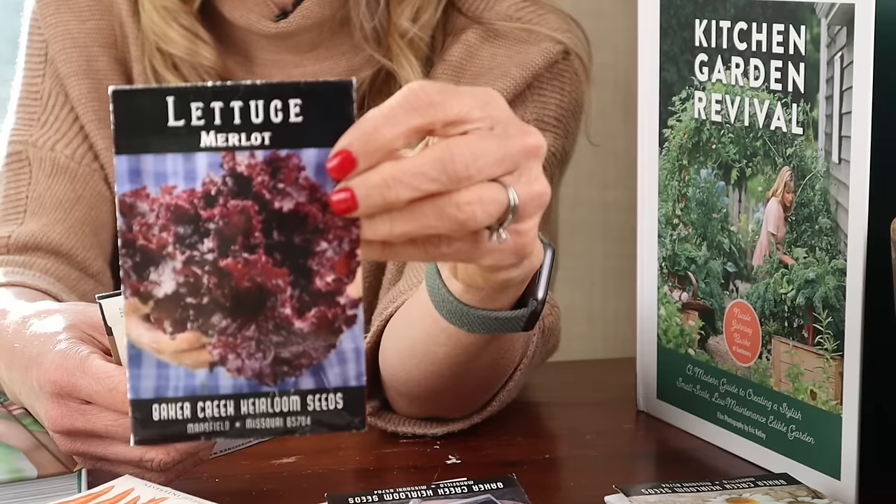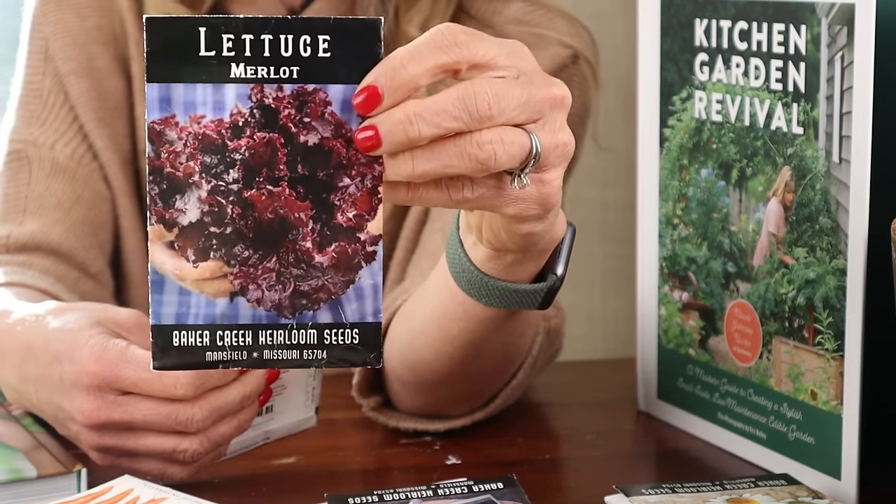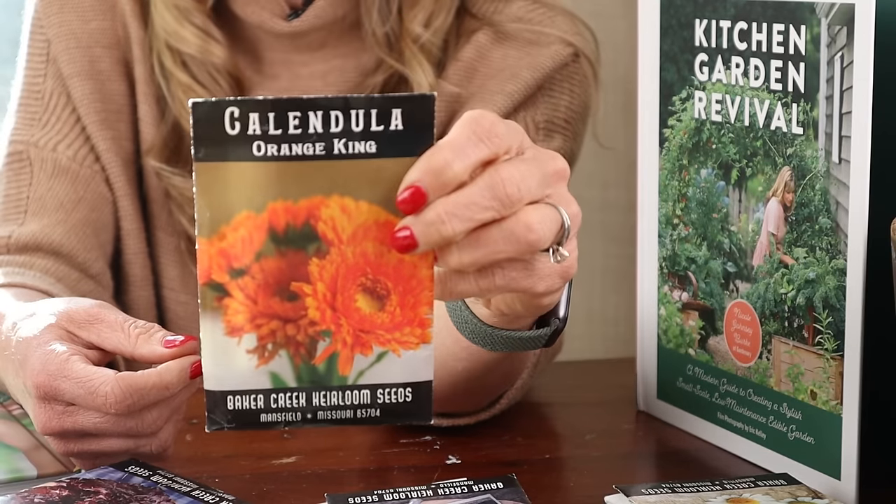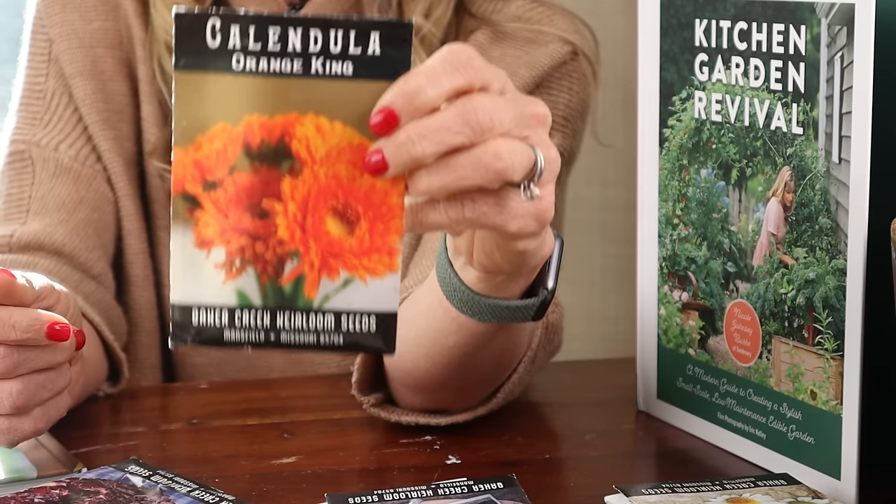Merlot lettuce is beautiful and red — it's going to produce really fast while we wait on the longer crops. Then on the corners of the bed we're going to add some calendula. Calendula can be planted by seed and it's going to be a trap crop to keep the pests away from your greens, your kale, and your lettuce.